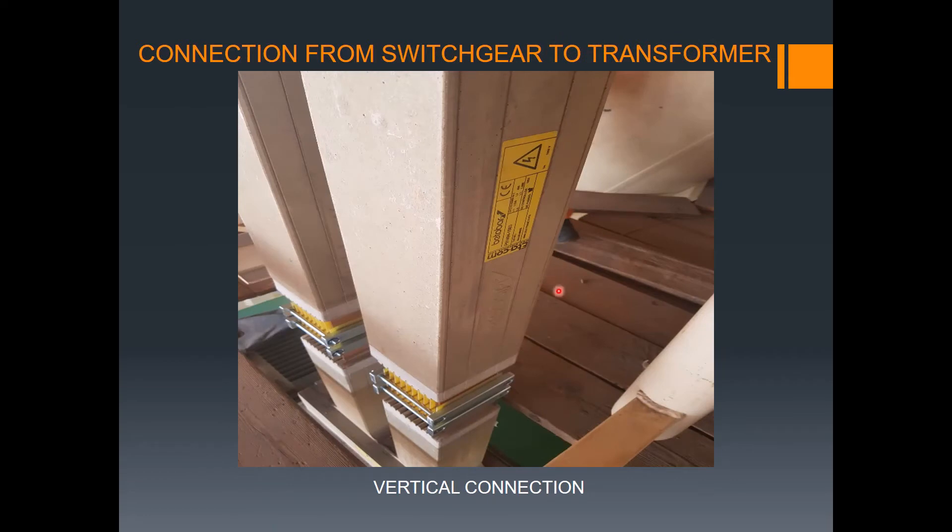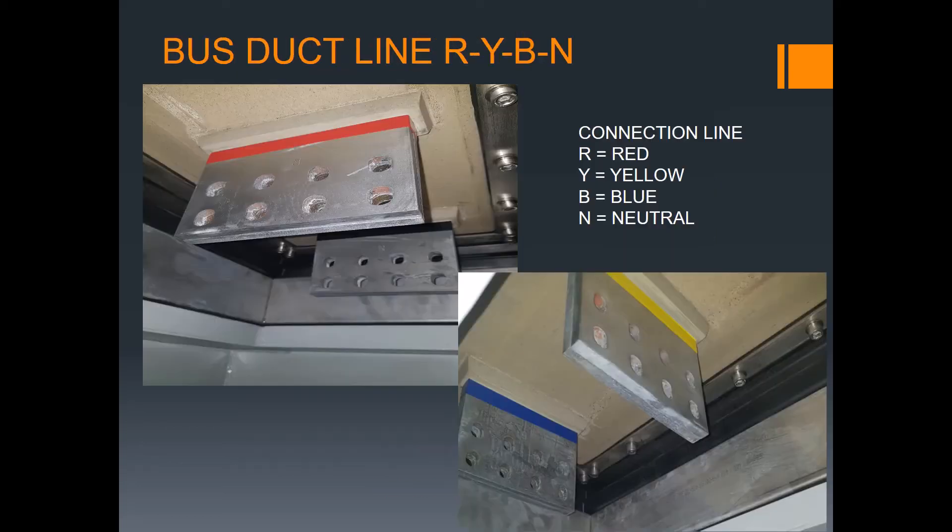This is our vertical connection going down to the transformer. We have a lot of sequences here — one, two, three — I think it's around eight transformers. Inside the bus duct line you can see R, Y, B, N: connecting line red, yellow, blue, and neutral. You can see the red level, and then black for neutral, yellow, and blue — that is our connection.